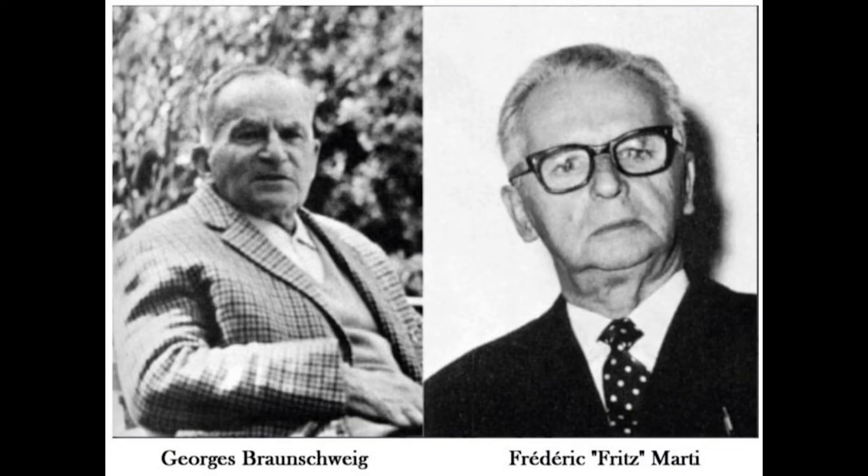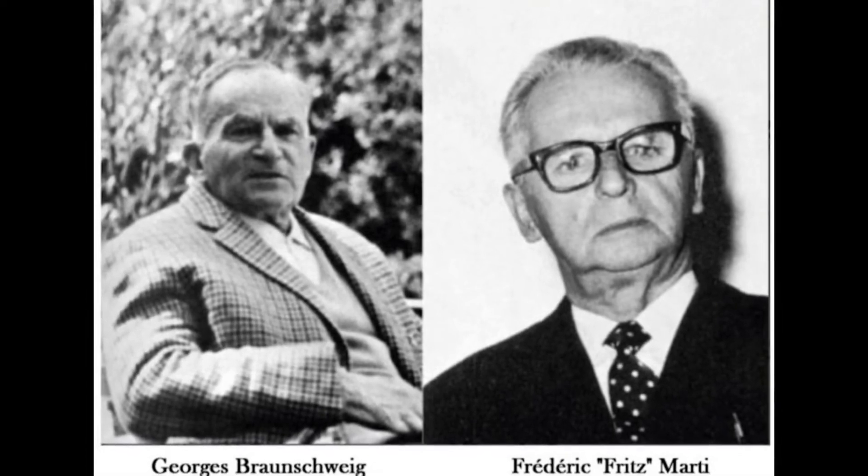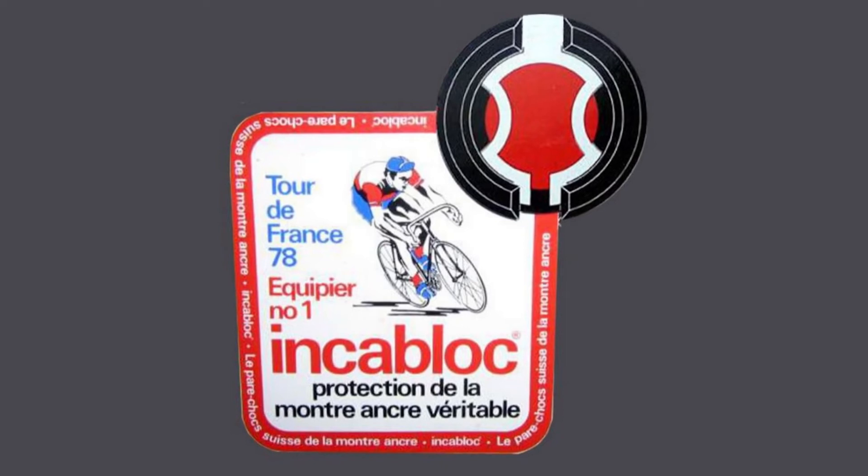In 1929, a solution to this problem was devised by two engineers, Fritz Marty and Georges Bonschweig. It was Fritz Marty who came up with the system, and he joined forces with Georges to create a company to manufacture the idea. The company's original name was Port-et-Chapemont Universal SA. In 1933, they patented a more complete version of the idea, and at that time it was trademarked under the name IncoBlock. Later, this became a company by the same name.